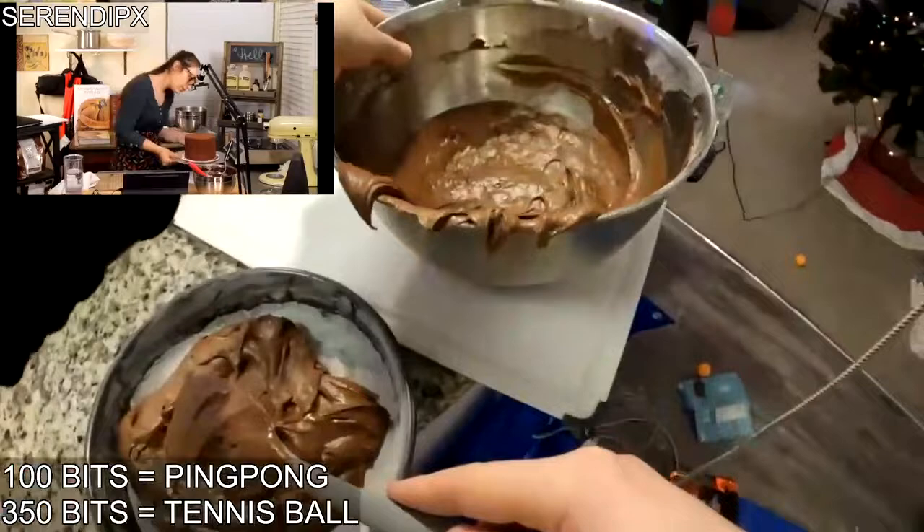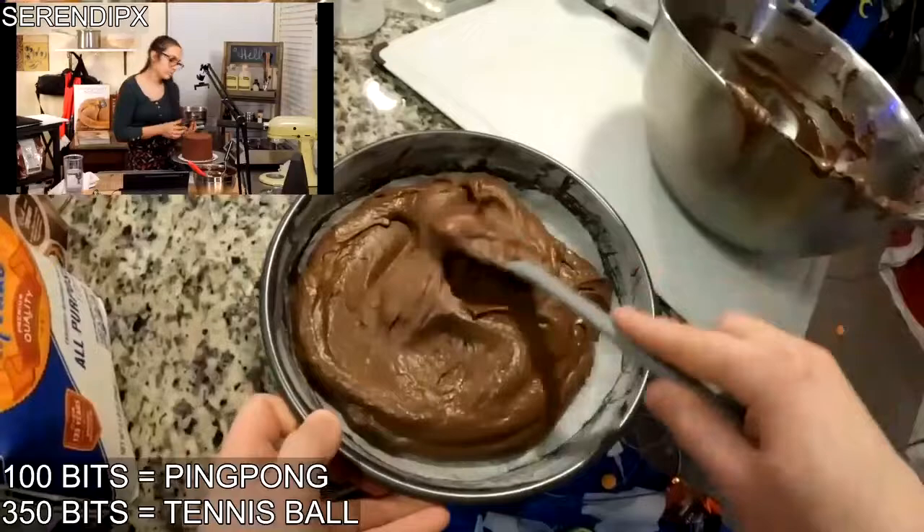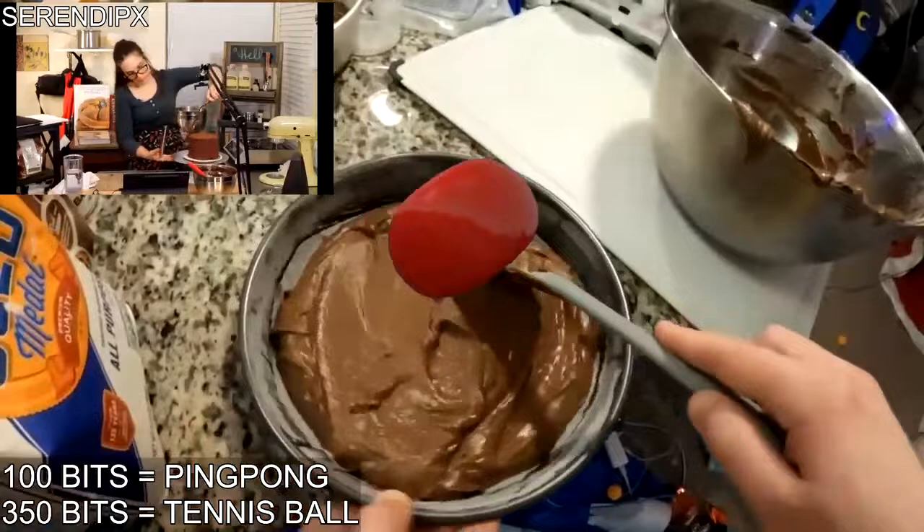Oh my god, it's a little hard but it's okay. The batter needs a bit more to match.